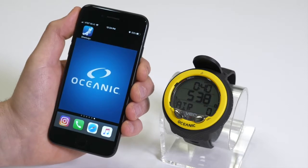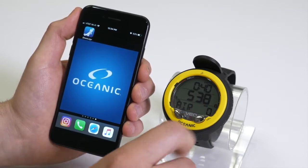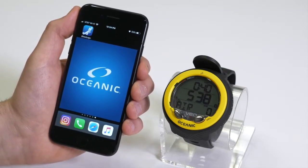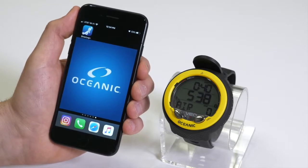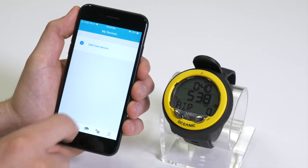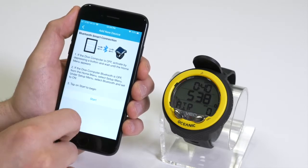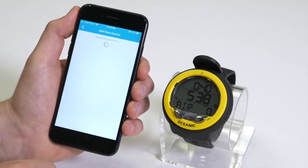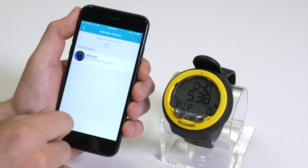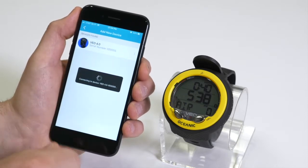To connect the Veo 4.0 to Diver Log Plus, first notice that the Bluetooth icon is illuminated at the bottom right-hand portion of the screen. That's letting you know you can go ahead and connect to the Diver Log Plus app. Next, open the app and add a new device. Once the device is located, go ahead and open it.